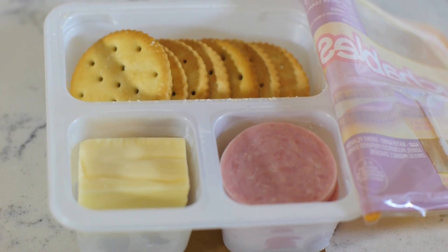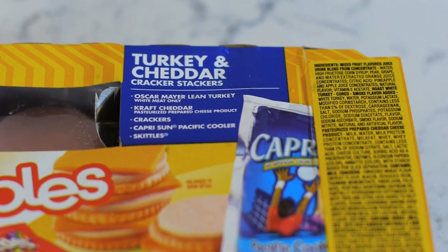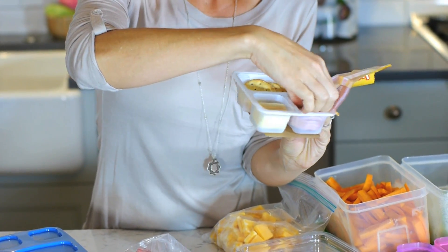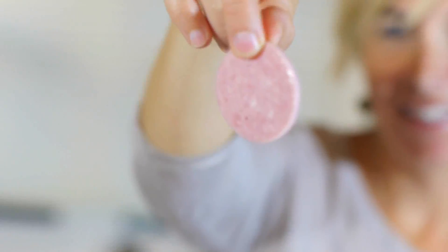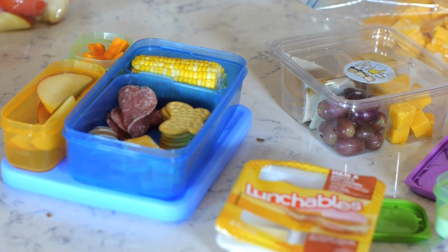With all this prep it's so easy to make your own Lunchables. Making your own is a whole lot healthier than the store-bought version. Whole Foods also sells their own kind of Lunchables that are healthier, but they're super expensive — around $4.99 to $5. And all it is is cheese, grapes, crackers, and meat, which is super easy to make on your own.